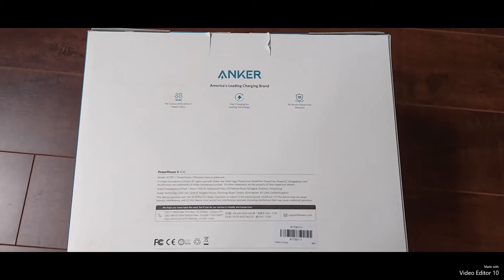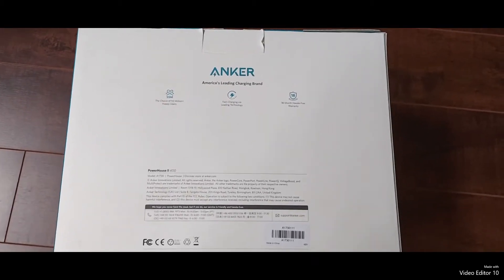Today we are going to review the Anker Powerhouse 2400.